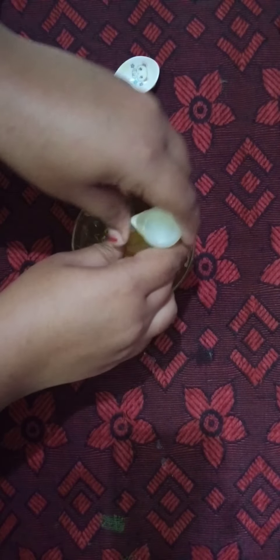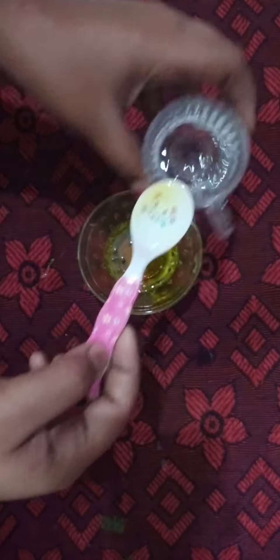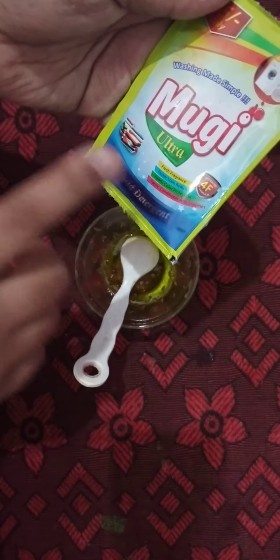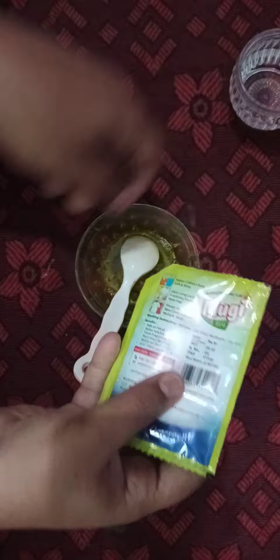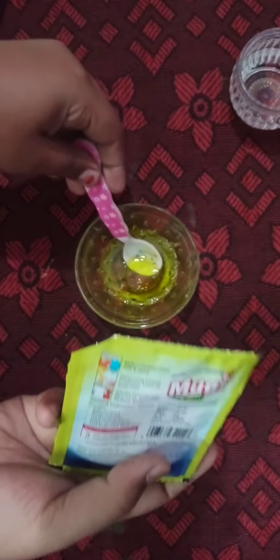If you want to add glue in the bowl, I am going to add the Febii Gum. I am going to add the water and mix it well. The activator has a liquid or ultra liquid — that is what I will add.